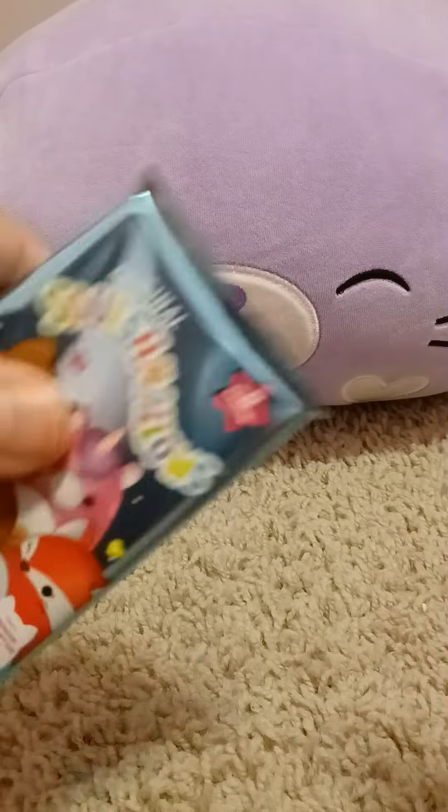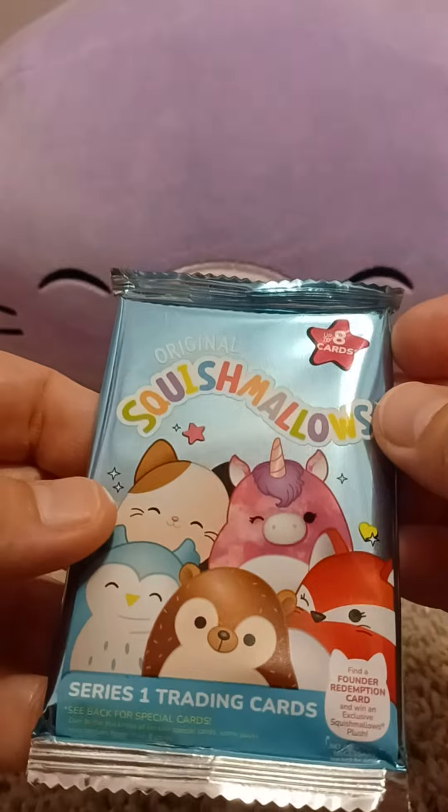And that's it — there's nothing else in there. Toss that aside. Now we have the Series 1 trading cards of the original Squishmallows. And let's take a look.